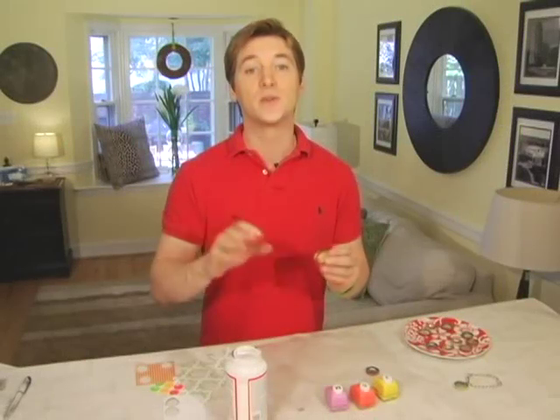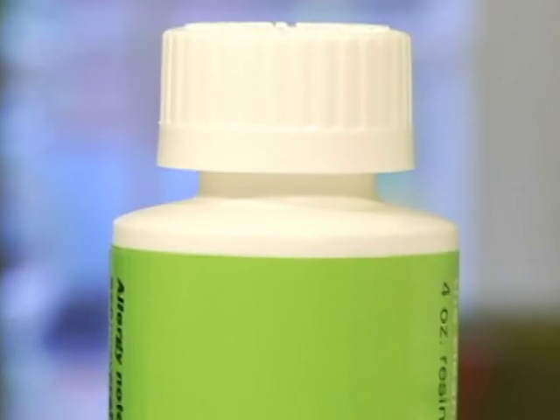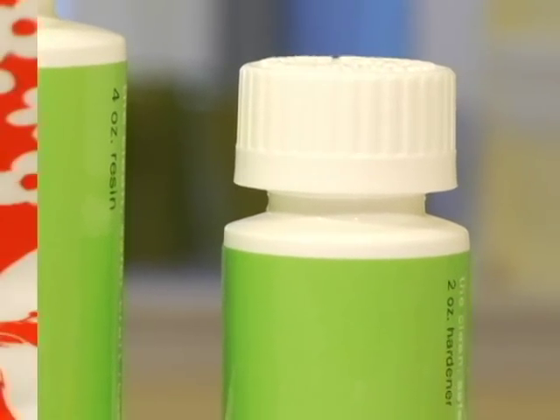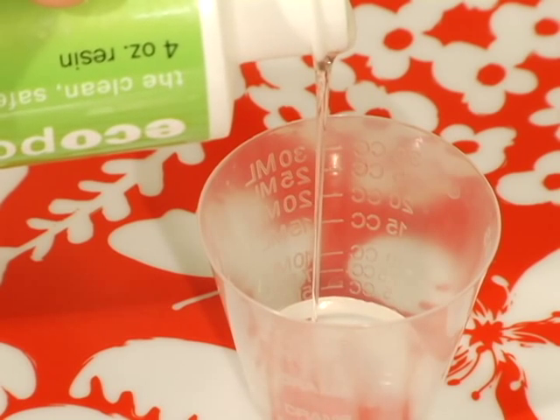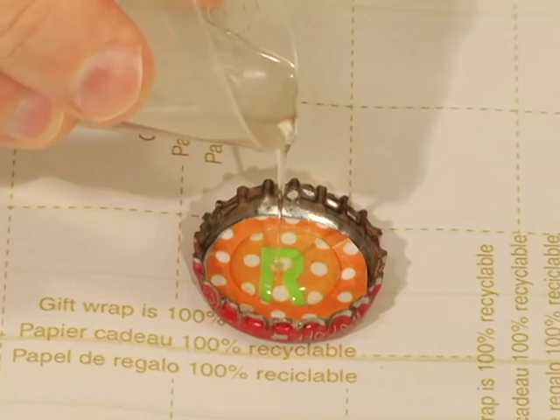Next, get some craft resin. I was lucky enough to find soy-based resin online, but whatever you use, follow the directions as to how much resin and hardener is required. Mine is a two-to-one ratio and pours easily into my bottle caps.